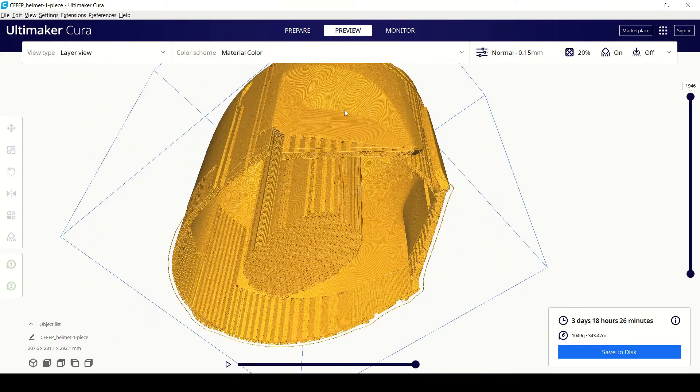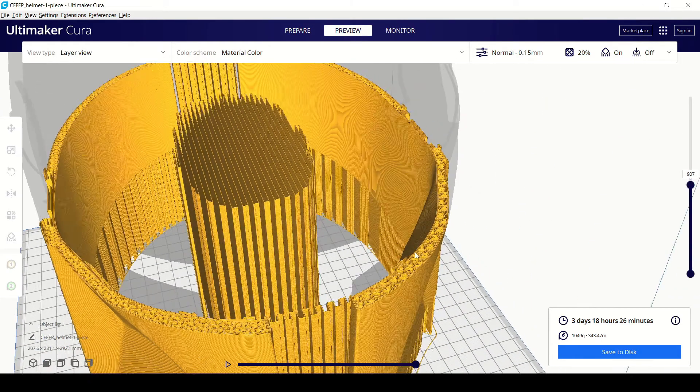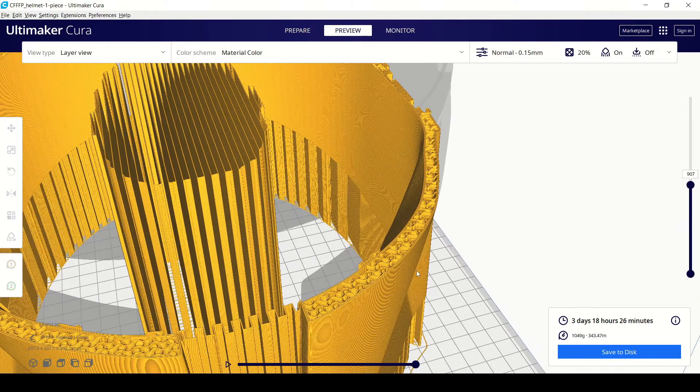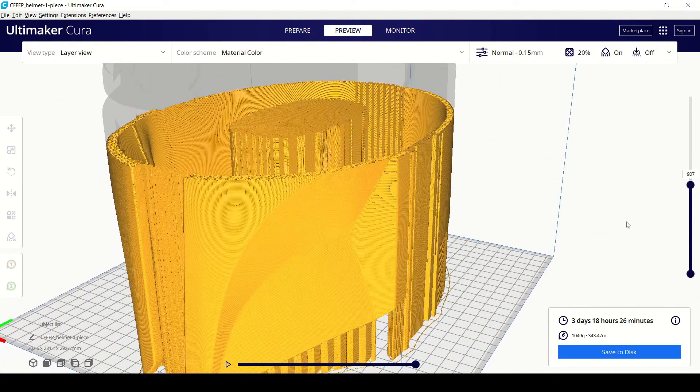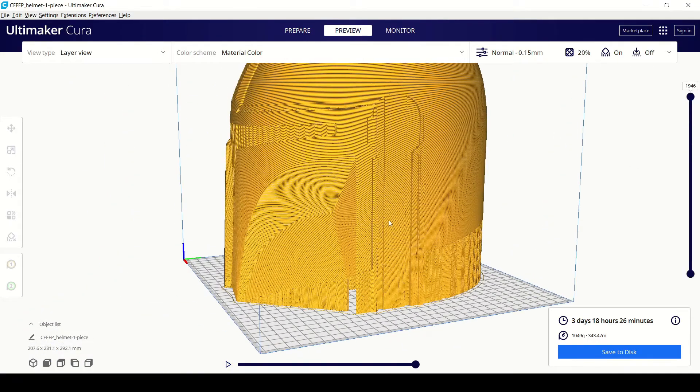Especially if it's a model you've downloaded online, they usually make the walls of those models fairly thick — partially because it's difficult to model the inside of the outside of something, and partially because you don't know how people are going to scale it. You could make it for the biggest head possible, which would be my head. No, I'm not kidding — I have a huge cranium.